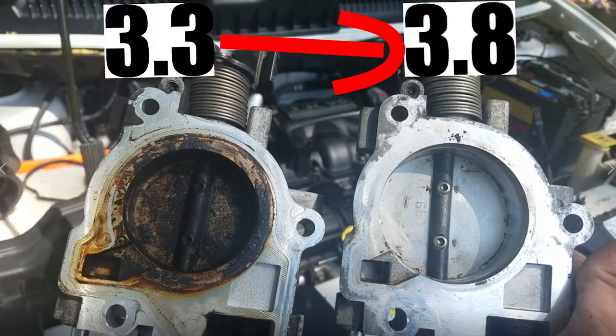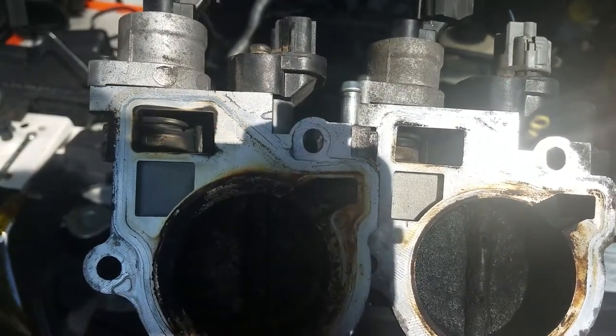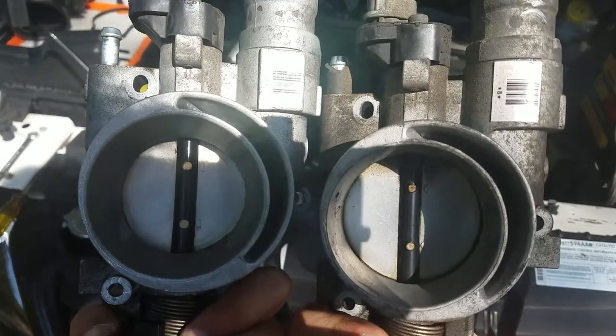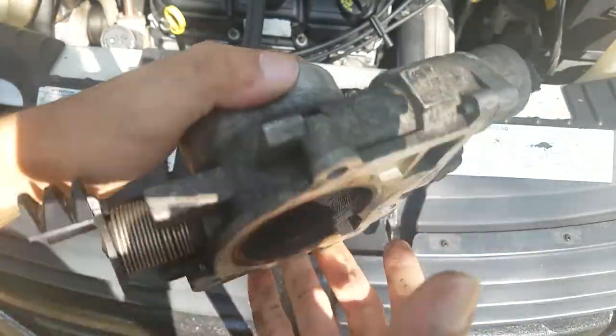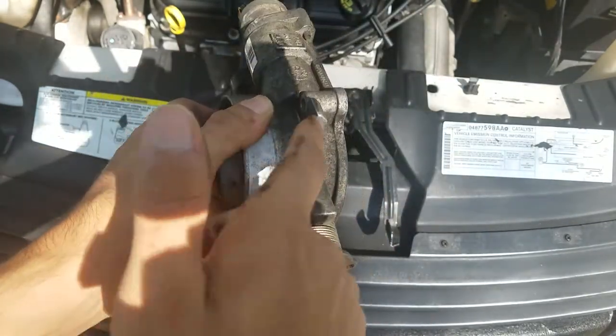You can clearly see the 3.8 liter throttle body is bigger. You can see the inlet for the idle air control valve is the same, so you shouldn't have any issues with that. The 3.8 looks like it's just a bored-out 3.3. Before we put this on, there is one more thing you want to do: use dish soap and throttle body cleaner to clean that out and get it all nice and clean.